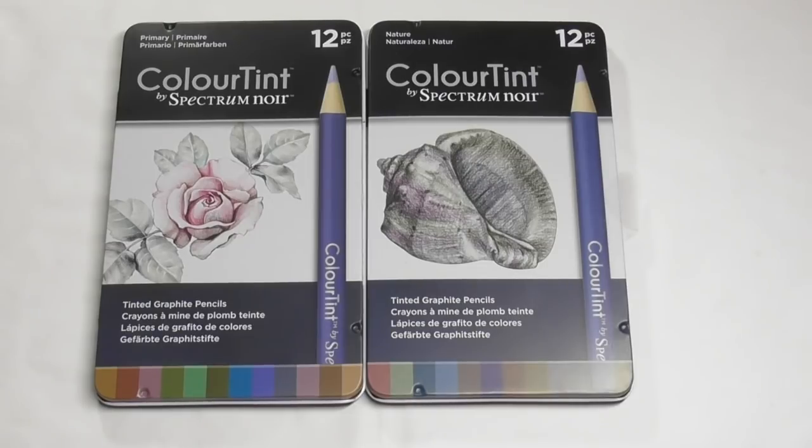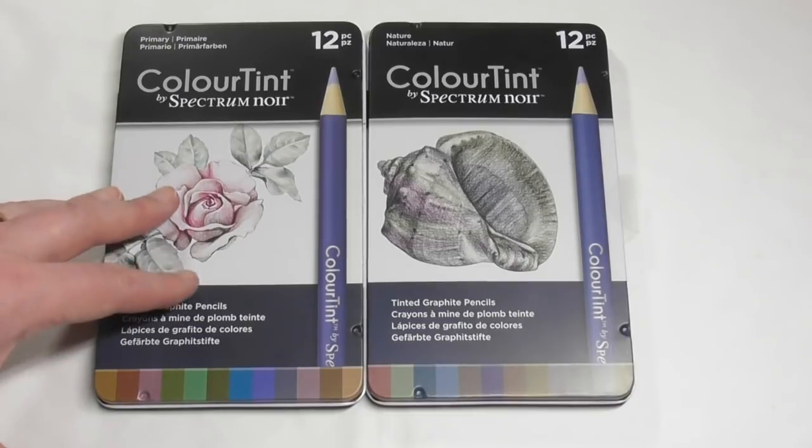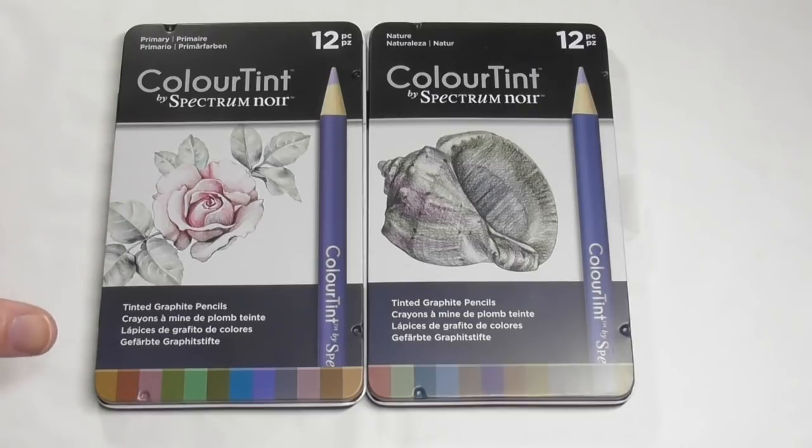Now, ordinarily when I'm doing reviews I like to contain the review to the company I'm reviewing and not discuss other companies. I will be doing comparison videos later on, but on this occasion I am going to mention it, because I know a lot of people are going to say — aren't they just like Derwent's set of pencils called Graphite Tint? There are 24 in the Derwent Graphite Tint set, and obviously a lot of people are going to think that the Colour Tint are Spectrum Noir's version of the Graphite Tint.